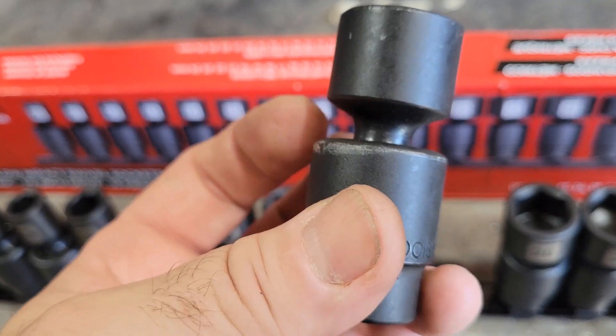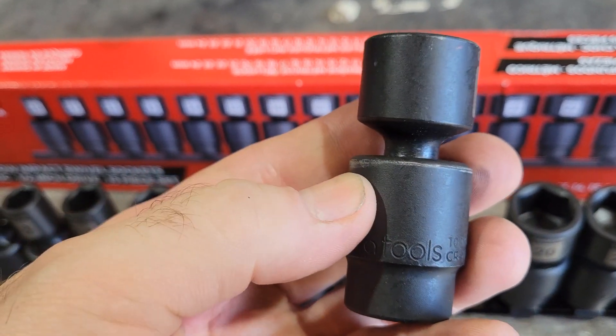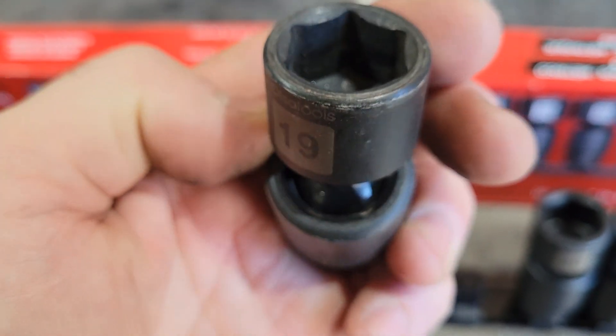These are pinless swivel sockets. What that means is instead of having a pin going through the knuckle at the end, there is a clip in here that holds the ball in place.